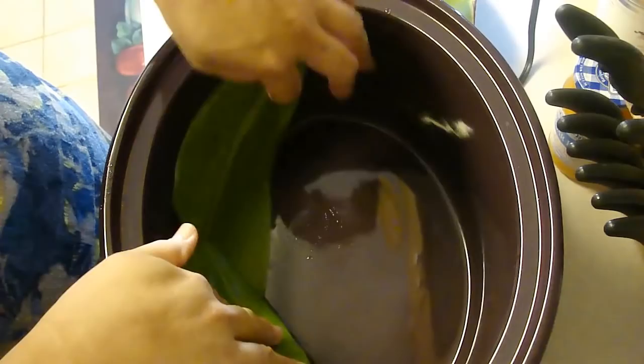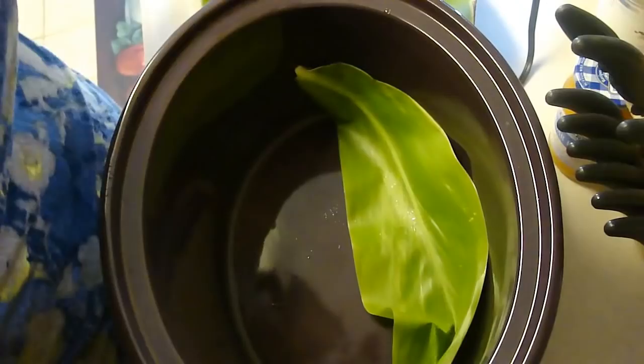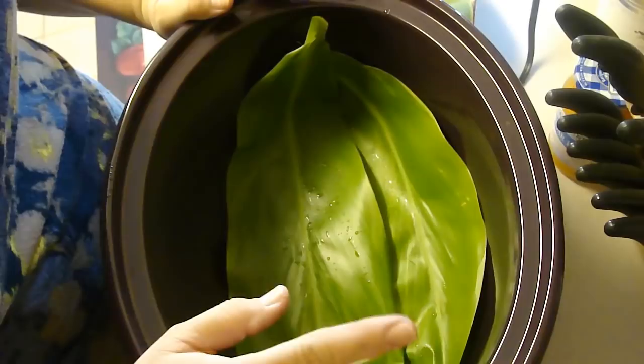I went outside into the yard and got four tea leaves — these have been cleaned and ribbed. For those of you on the mainland who want to try this and do not have access to tea leaves, the closest thing you could use to keep in the moisture is banana leaves.